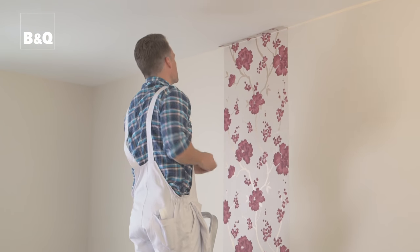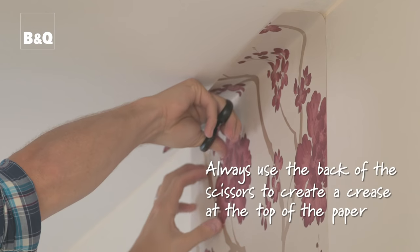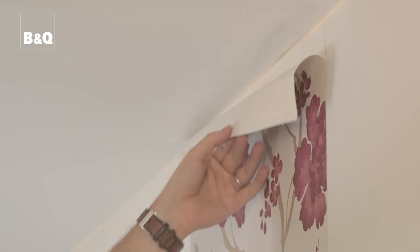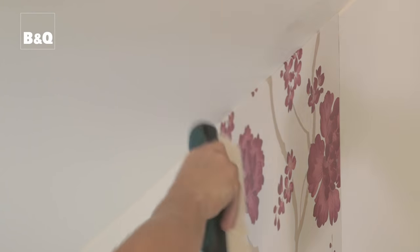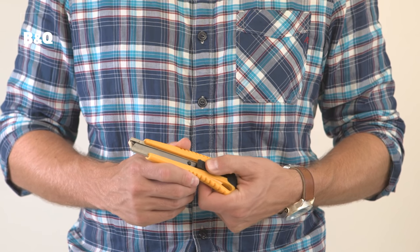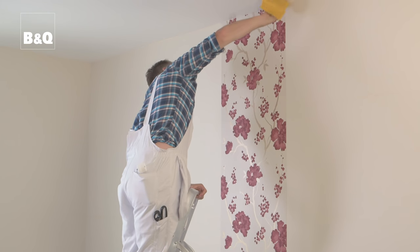Now you're ready to trim the wallpaper. First, using the wallpaper scissors, work the wallpaper into the junction between the wall and the ceiling or coving. You could also use a thin rounded object or the edge of your wallpaper smoother to get a good sharp crease. You have two trimming options: you can either peel the wallpaper back and cut along the crease with sharp wallpaper scissors and then brush the paper back in, or cut the wallpaper in position using a straight edge and sharp snap-off blade knife. Repeat the same process for the junction between the wall and the skirting board. Remember to wipe off any adhesive left on the wall with a damp sponge.